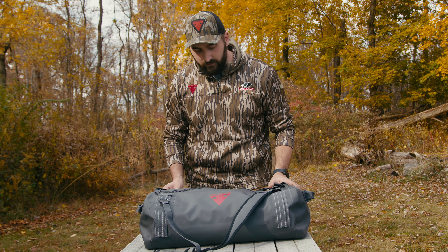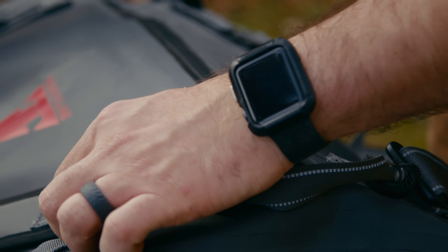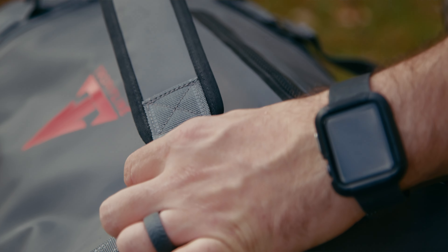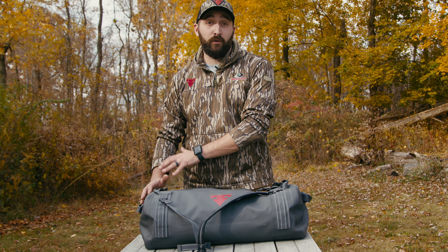It comes standard with a duffel strap and removable backpack straps. This is really nice because this bag is also meant to fit perfectly in a carry-on space. If you're moving through an airport or even traveling by bus or train, this can keep your gear dry and scent free and still be comfortable in those cases.